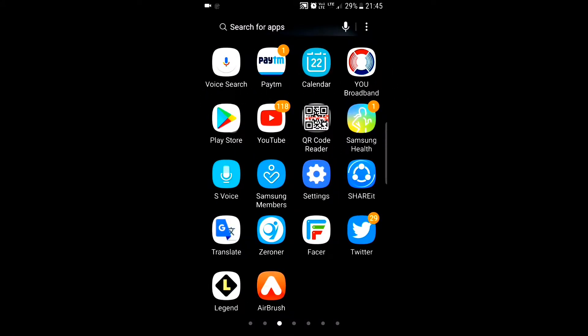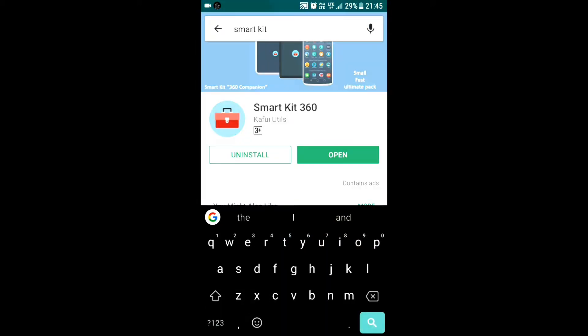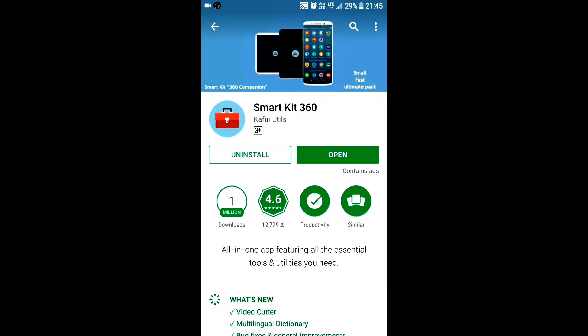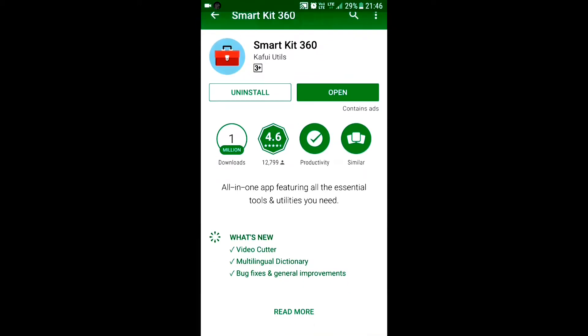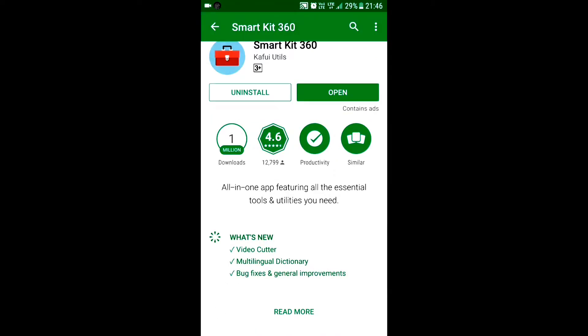Let's head up to the Play Store and type 'Smart Kit'. The first app that comes up is Smart Kit 360. People have already installed it — it's an all-in-one app featuring all the essential tools and utilities you need. This is what the app is all about.